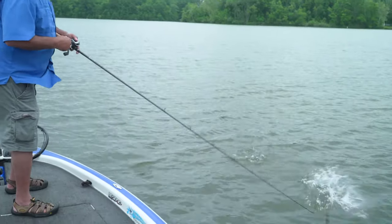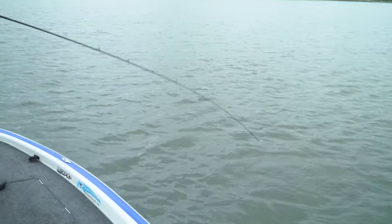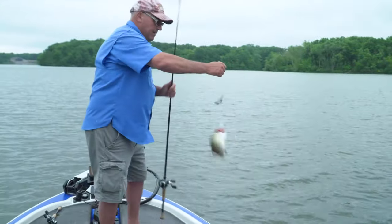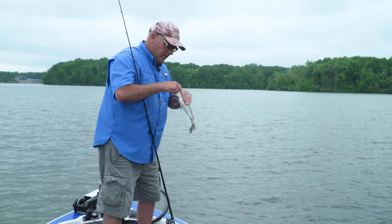Especially smallmouth — they're not like largemouth. A largemouth, if you stop the bait, he's going to suck it in anyway; he doesn't care. But the smallies, they want it moving constantly.